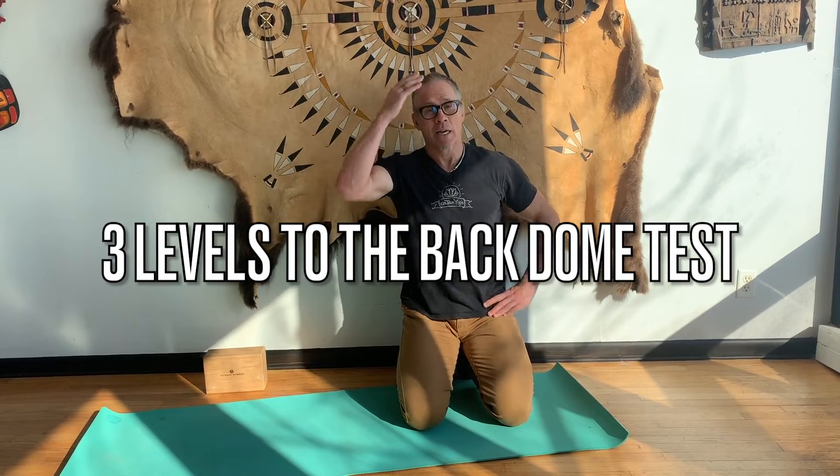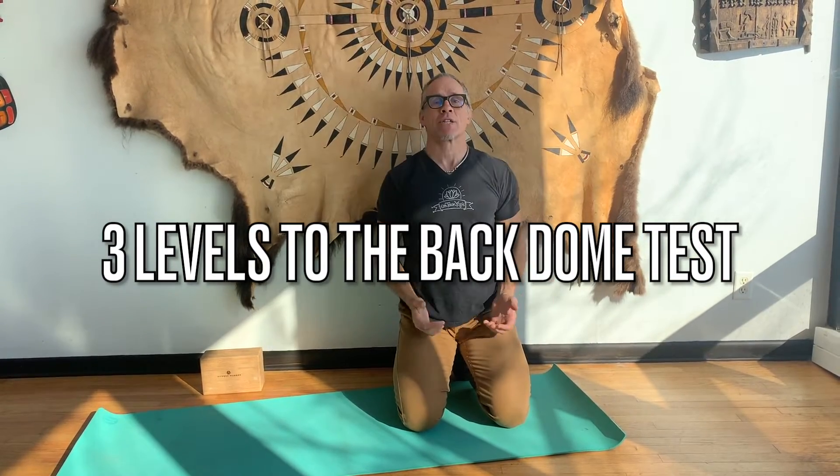Hey everybody, this is how you're going to do your back dome test. There are three levels to it: back dome in a basic supine bridge position, back dome on your head, and back dome working your arms and legs towards straight. Whichever level you're at, it is what it is.